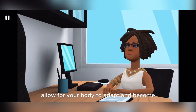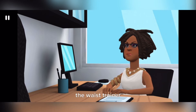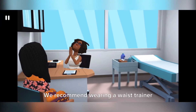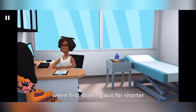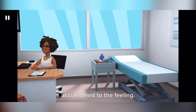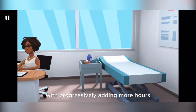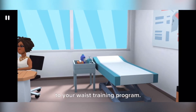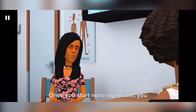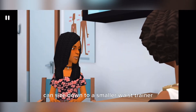When using a waist trainer, you must allow your body to adapt and become comfortable to the compression. We recommend wearing a waist trainer for shorter periods of time at first — about two to four hours per day — in order to become better accustomed to the feeling. Eventually you will feel comfortable progressively adding more hours to your waist training program.